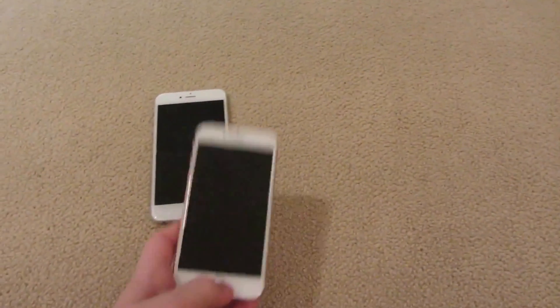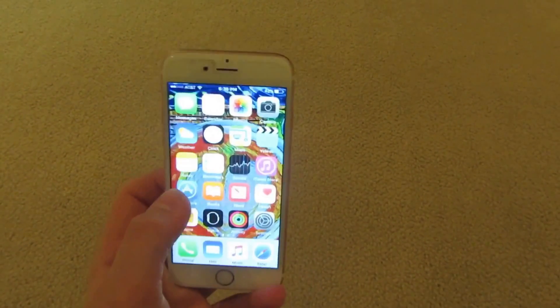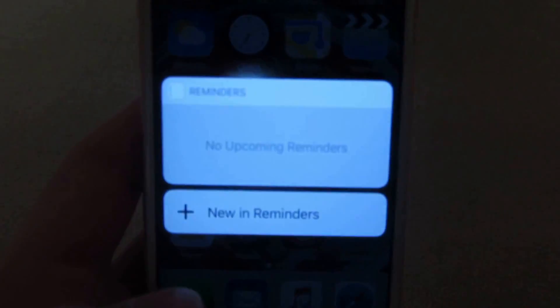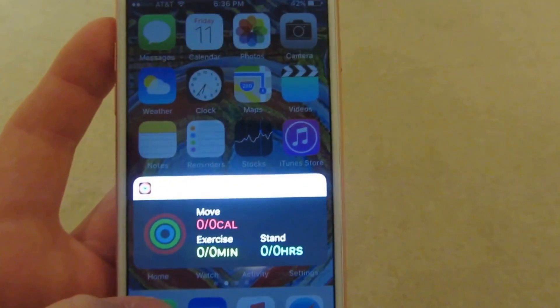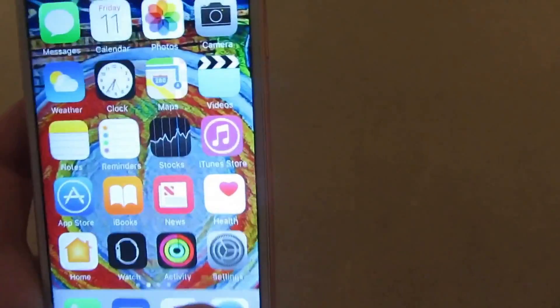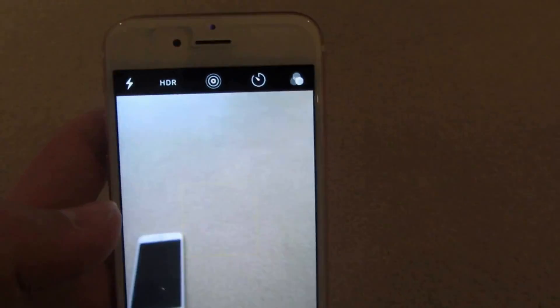Once you get into the phone, there are all different kinds of things you can do. Like there's a new Force Touch on your phone, where it just comes up with what you can do in the app — nice shortcuts. You can check your calories burned from your Apple Watch on here. It now has 2GB of RAM, so when you're searching up stuff it doesn't take that long. The new camera has live photos, so you can take photos and they will move.